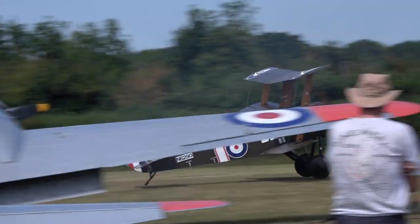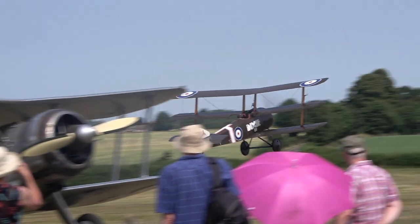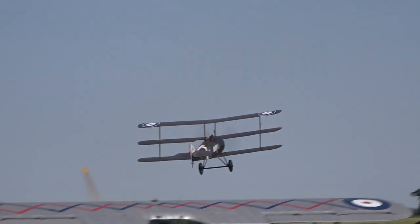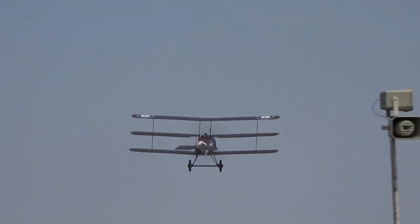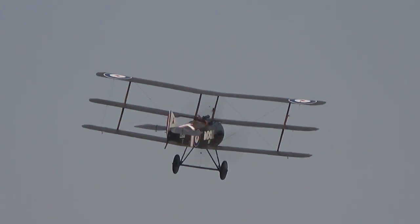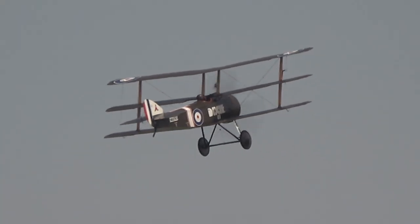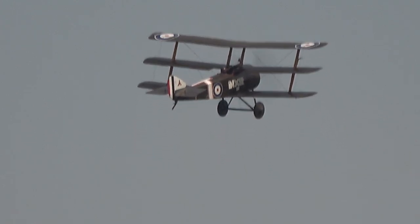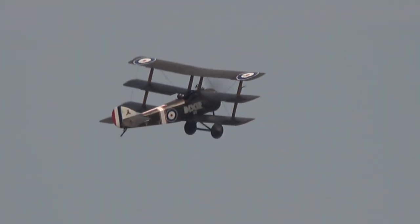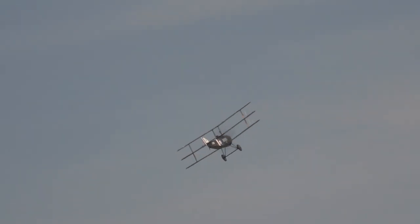That's the sound against the side of the Clerget Rotary Engine — the 130hp Clerget Rotary Engine powering the Sopwith Triplane. First flew in May 1916. It was actually based on the Sopwith Pup.